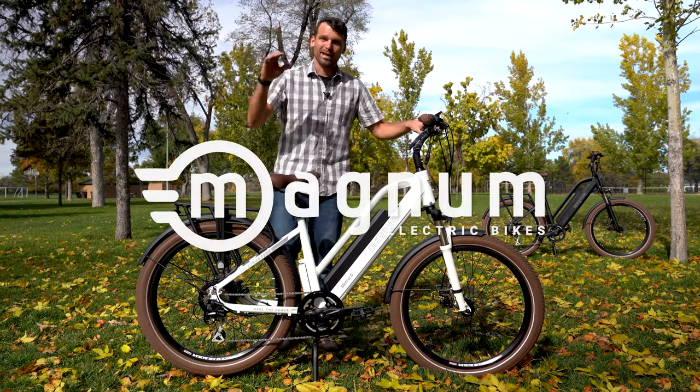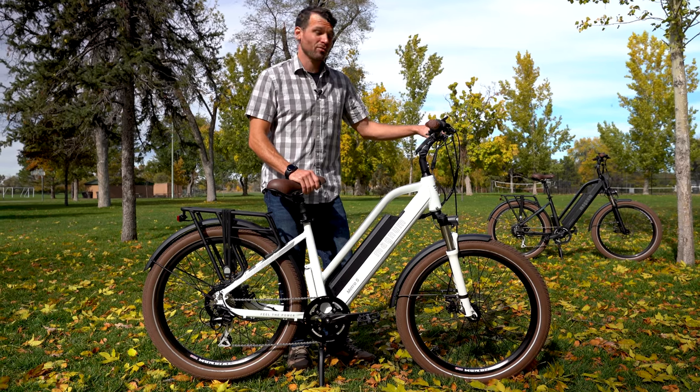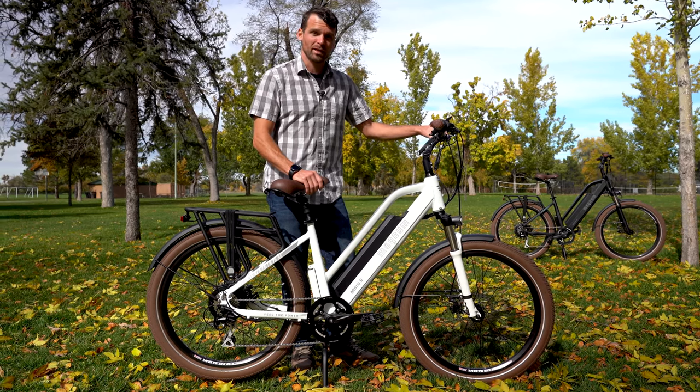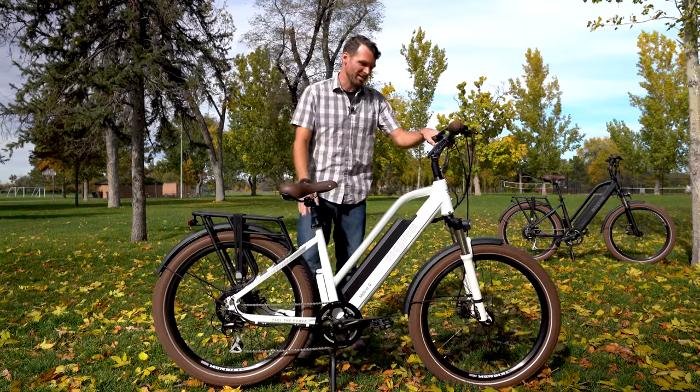Hey guys, check it out. We got the new Magnum Metro S. It has a lot of the greatest features we've always loved out of Magnum bikes, plus some new ones, all in a brand new shiny package. Let's dive in and take a look.